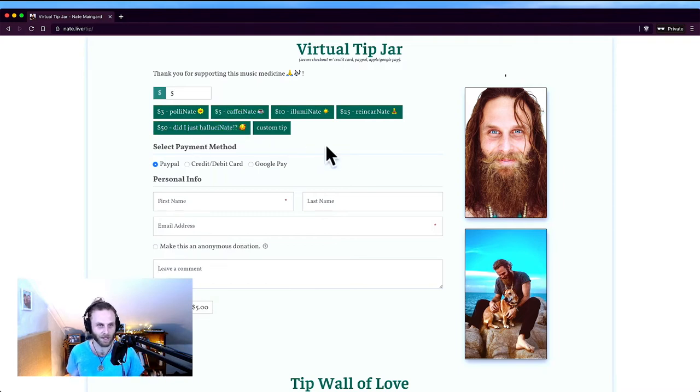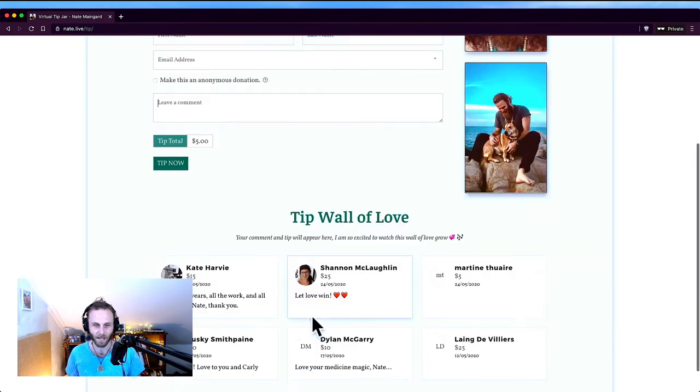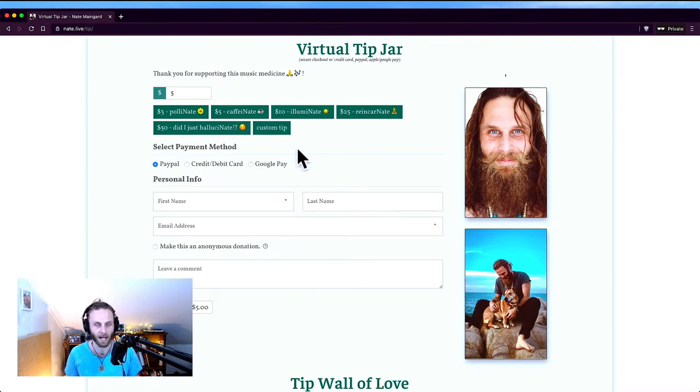On the backend of GiveWP, I've got people's emails, their names, how much they've tipped over time, average tips, and all kinds of really cool stats. My primary one is GiveWP — that's what I use and I love it. You could even try starting with PayPal.me, and once you reach a point where you want a little more control and a more personal connection with your people, then set up a nice personal page like this. Also, a bonus tip: set up a short link using some kind of URL shortener. My website is easy to remember — nate.live/tip — so I'm lucky in that way.